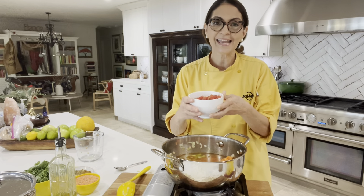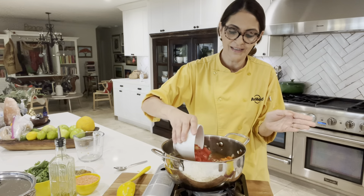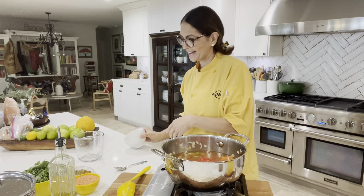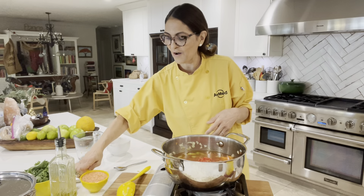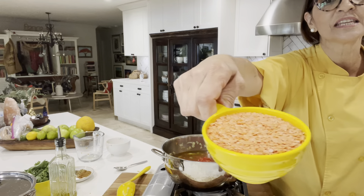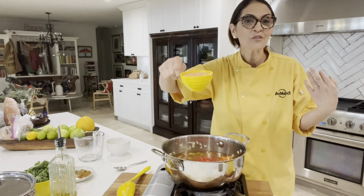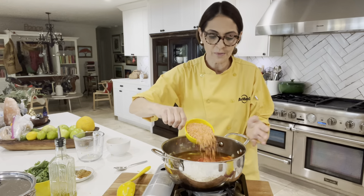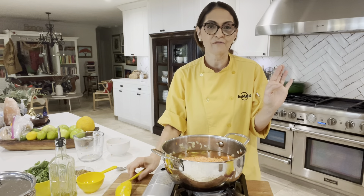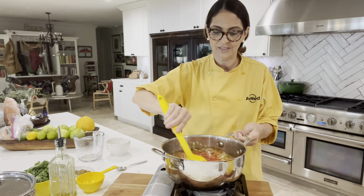Now I've got one can of diced tomatoes going in. And now the star of the show — I've got some orange lentils. Aren't they pretty? The orange lentils tend to be a little sweeter, but obviously you can use green lentils or any kind of lentils you have at home. Give this a stir.